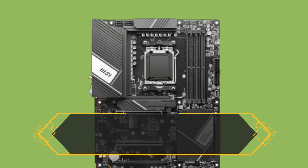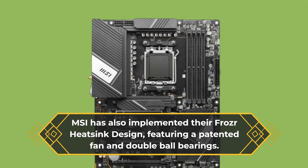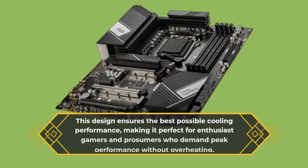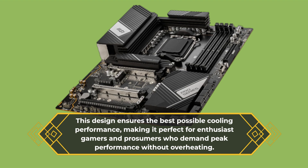MSI has also implemented their Frozen Heatsink design, featuring a patented fan and double ball bearings. This design ensures the best possible cooling performance, making it perfect for enthusiast gamers and prosumers who demand peak performance without overheating.